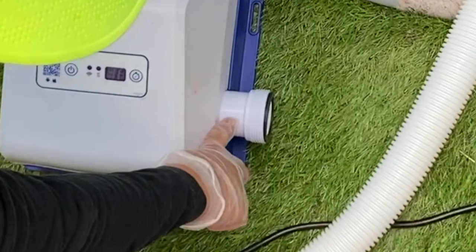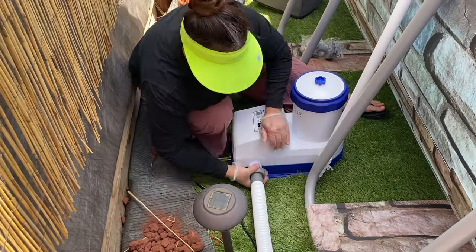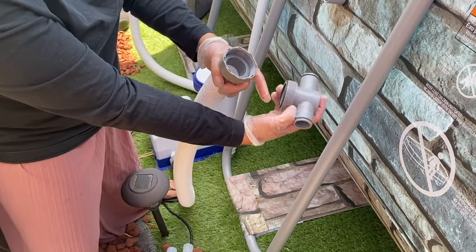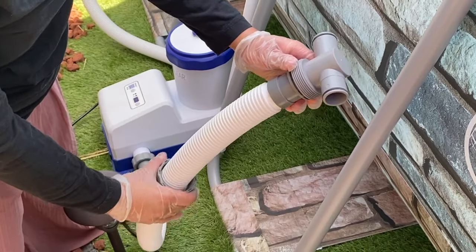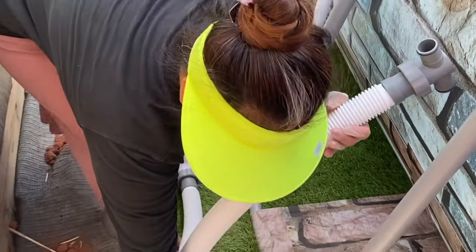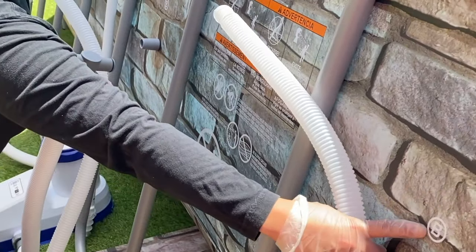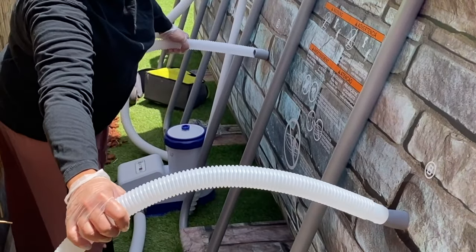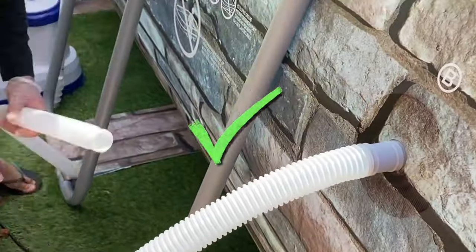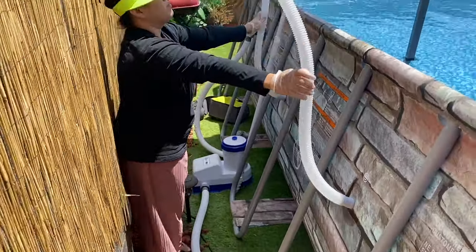Now we're going to look at the right side of the filter. Grab the other tube that has clamp tighteners and tighten one end to the filter like this. So far, your setup should look like this.